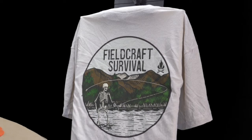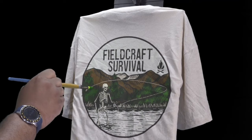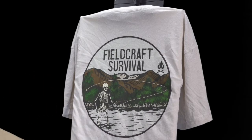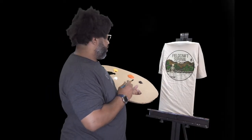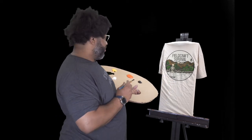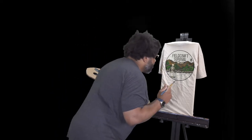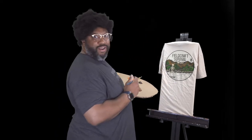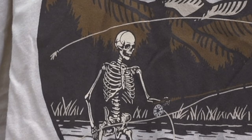I wonder where this guy's from. I wonder what his name is. Those look like Montana mountains. I got a friend in Montana. This guy kind of looks like him. Oh my God, it's Barry! What is Barry fishing with? It looks like a hand — a human hand. I bet he's fishing for sharks.